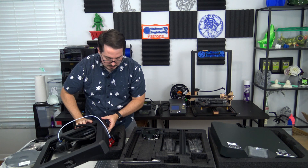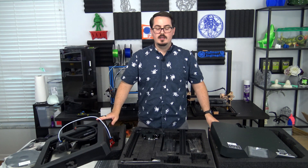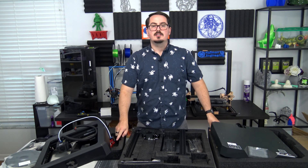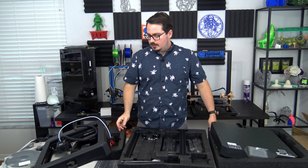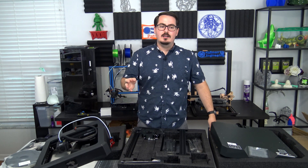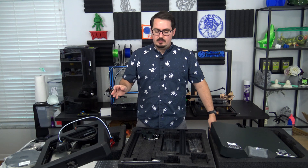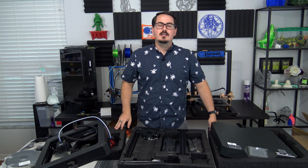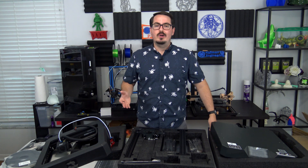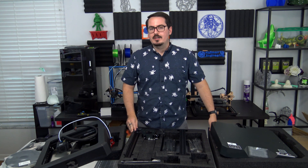Other features include a filament detector that can alert you if your filament runs out. It also has resume printing functionality, so if the power cuts out or the print is stopped mid-print, you're able to resume where it left off — a really handy feature to have on a 3D printer.